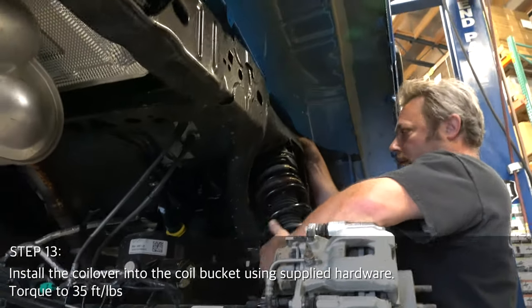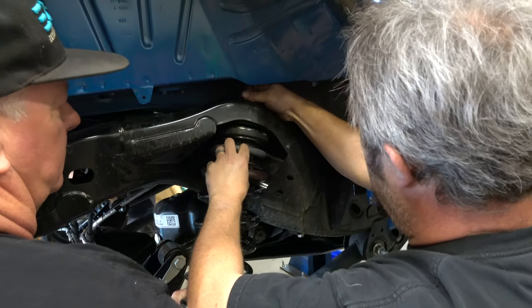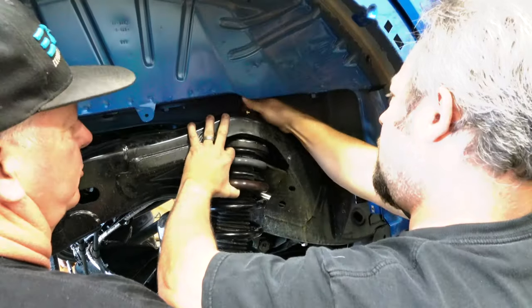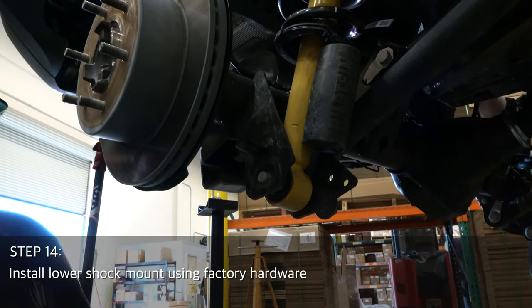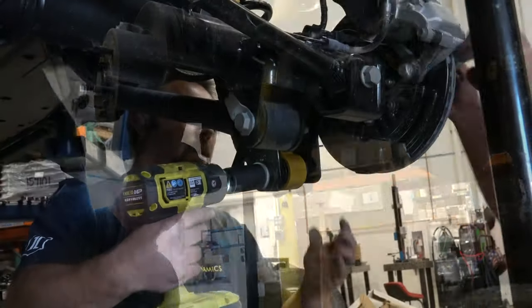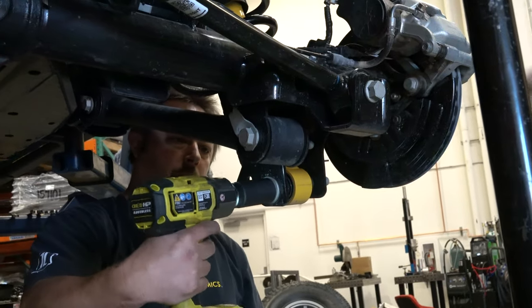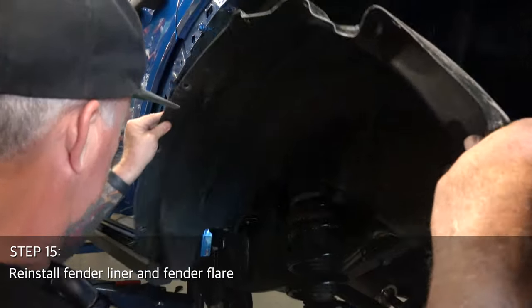With the rear spacer installed, reinstall the coilover into the upper rear coil bucket using supplied hardware. Install the lower shock mount using factory hardware — you may have to move the axle around a bit up or down to get the bolt to fit. Finally, reinstall the fender liner and fender flare.